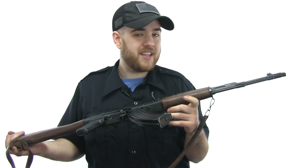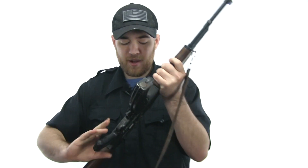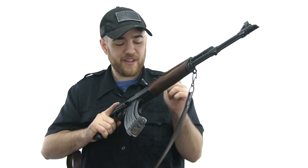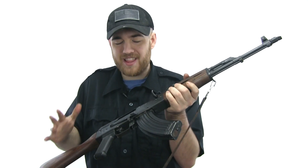I wouldn't say this is the highest quality AK I've ever shot, but there's just something about it. Rocking the magazine into the receiver is just so rewarding, and no other gun has this feel for me. It's the charging of the weapon — even the sound of it. It just has a sound I love.